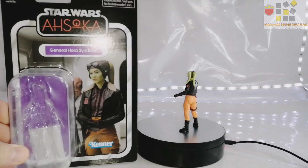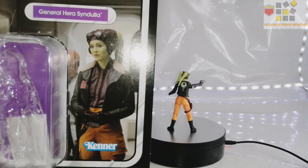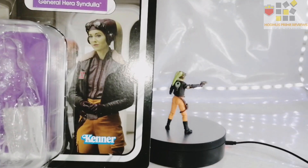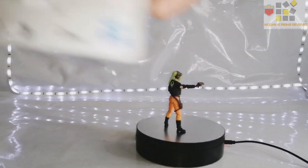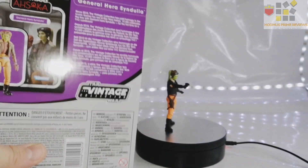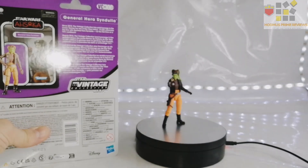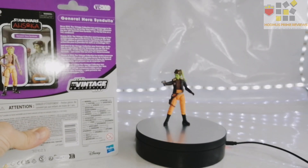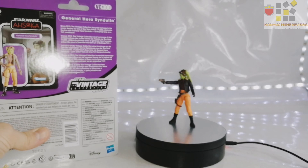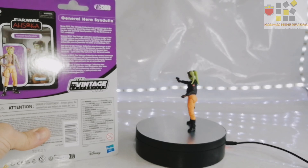You've got the command carrier picture in the background. It's Mary Elizabeth Winstead — she looked fantastic, she played the role really well. This is Vintage Collection number 300, General Hera Syndulla. Since 2010, the Vintage Collection has paid homage to the iconic Kenner Toy era of Star Wars history. VC 300 celebrates the line with General Hera Syndulla for the first time on a Vintage Card back.